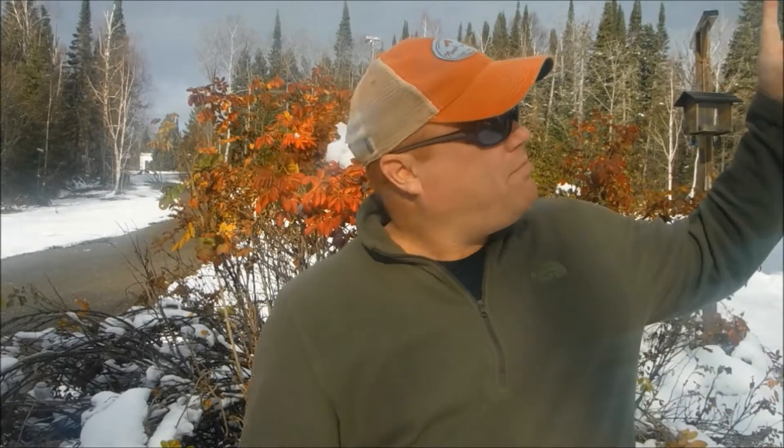Earlier this year, my wife and I went on a little backpacking trip on the Superior Hiking Trail and we tried a new meal — soba noodles — and it turned out to be one of the best meals we've had yet, so I thought I'd share that with you.